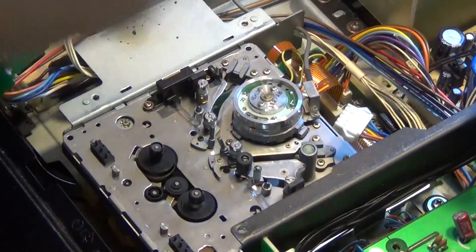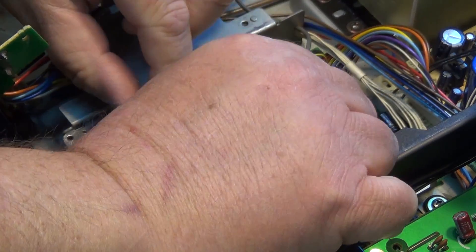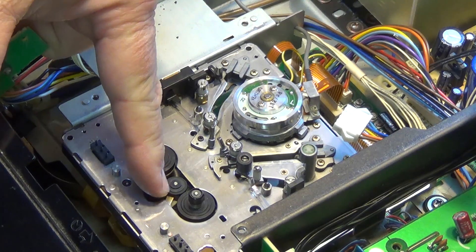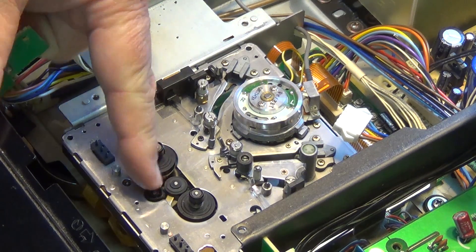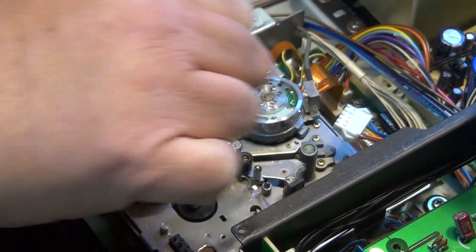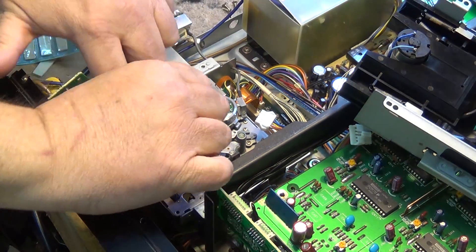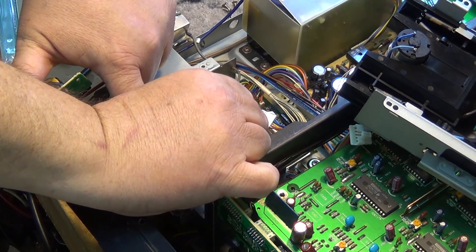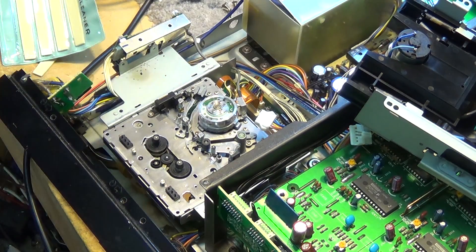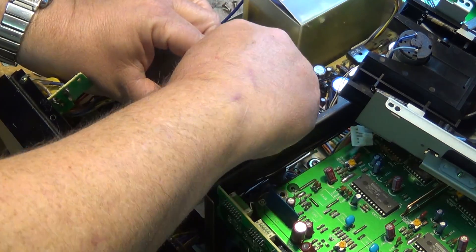We're going to take the cleaning stick and clean everything that the tape touches. If I want to rotate the capstan shaft, I can just rotate this little gear here — it's driven by a toothed belt right over to the capstan shaft. So I can turn that while cleaning the capstan shaft. Then I'll take my cleaning stick, place it up against the head drum, and rotate the head drum counterclockwise.